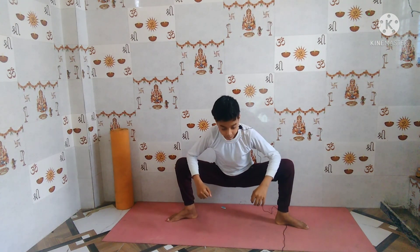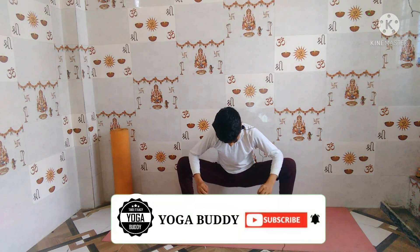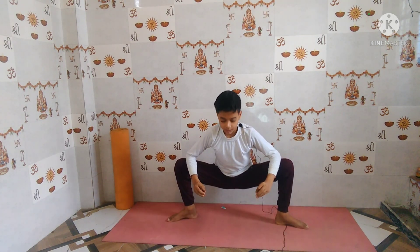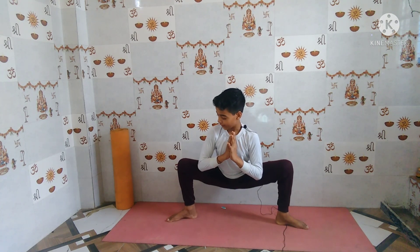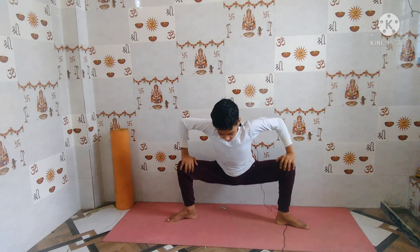Touch your elbows to your knees and try to stay here for ten breaths: one, two, three. This is called Malasana — you should do this before attempting Tittibhasana, as it gives a very good stretch to your thighs and makes them flexible. One, two, three, four, five. Now slowly come back.